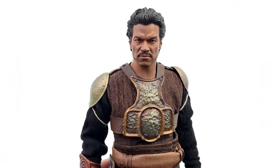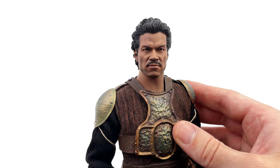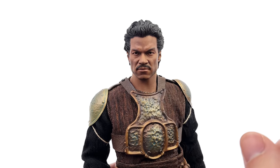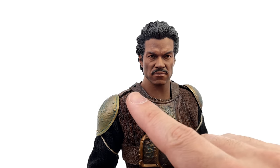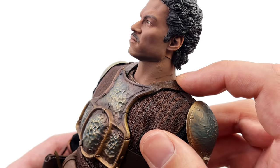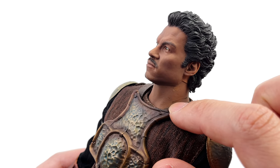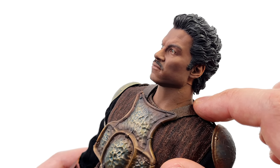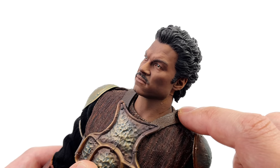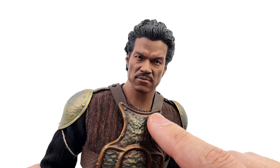Here we have him up close and personal. It's worth noting that it's a really impressive sculpt and it fits quite nicely on the body — it's just the paint applications and the lack of skin texture detail which lets it down. Unfortunately on mine, the strap of his outfit was pressing up against his neck and it left a line over the top there. Not ideal. I will definitely be contacting Sideshow and seeing if they can send a replacement that doesn't have that line along his neck. But overall I still really like the head sculpt.